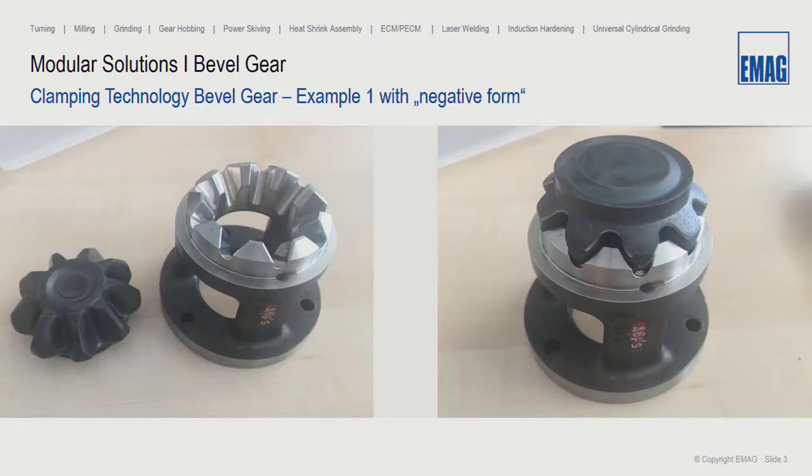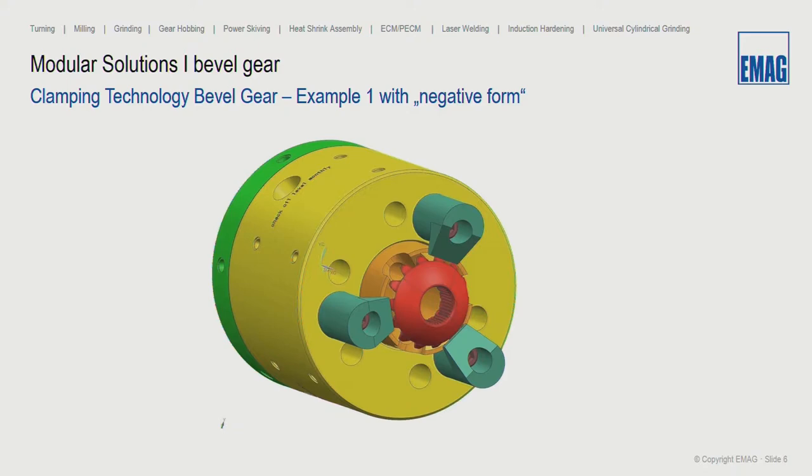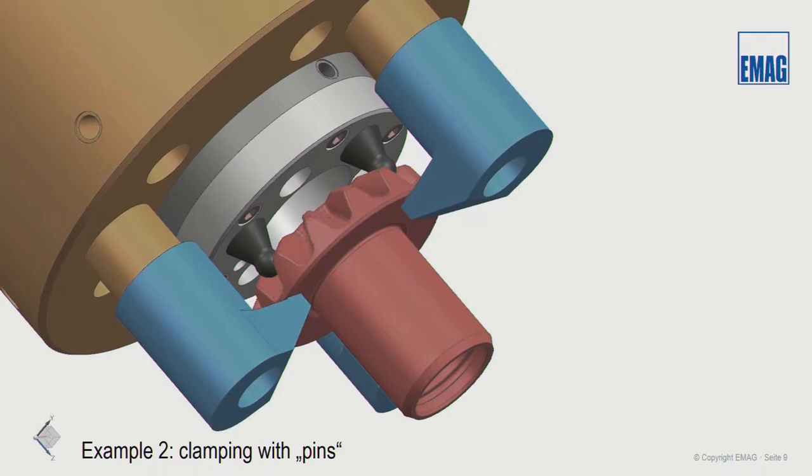In the chuck body we use a negative profile, meaning we orient the part in the correct position and locate it in the chuck. Face clamping fingers pull the workpiece in the direction of the clamping chuck for the first operation. In the second clamping situation, pins orientate longer parts — specifically the teeth — and face clamping fingers pull the part facing the chuck body. These chucks come from sub-suppliers and are also made in-house at EMAG.